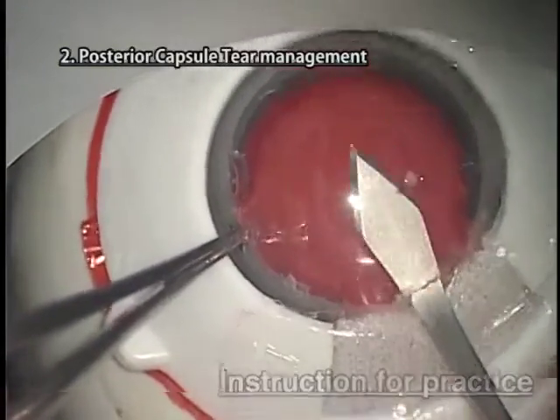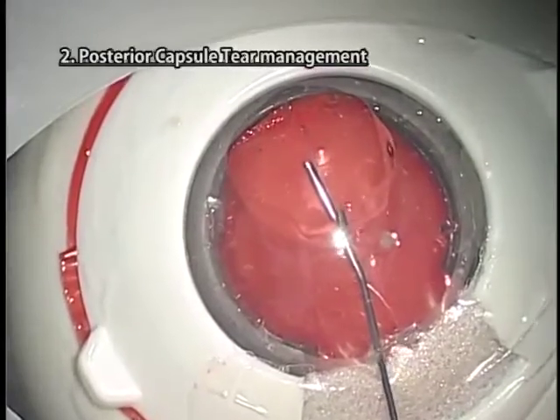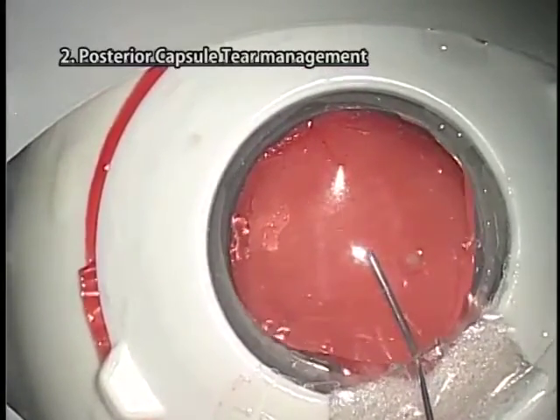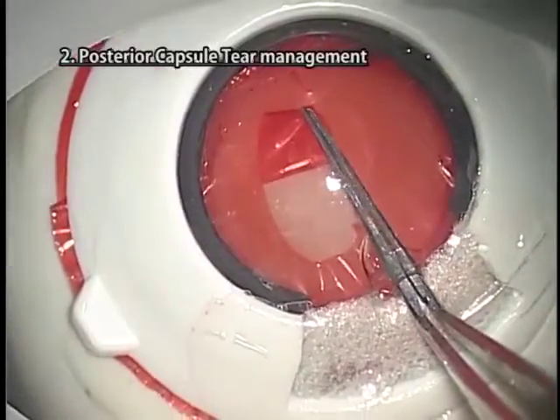Instructions for practice. The incision for phaco surgery must be made in the cornea part just above the soft part of the sclera. If the incision is made too low, nucleus extraction would be difficult.